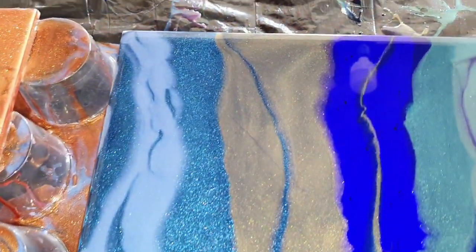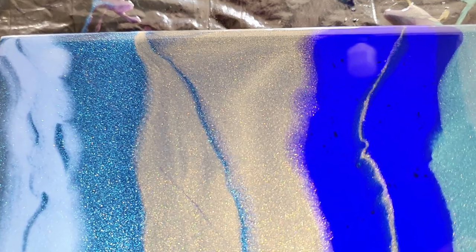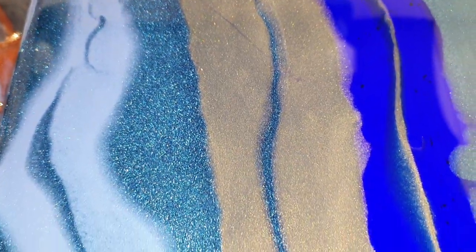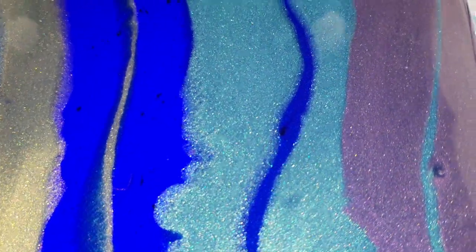Now the blue shades — the Blue Taffeta on top of the Twinkling Neptune, a very nice sparkly color. Next to it the Storm Cloud and the Cobalt Glass, and then the Real Teal and the Blue Indigo.